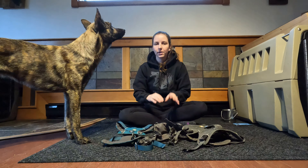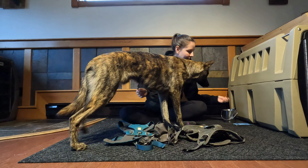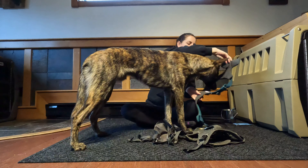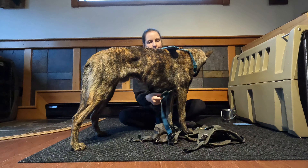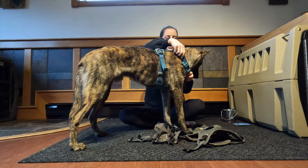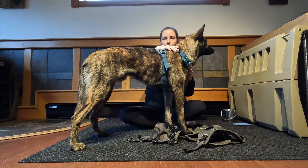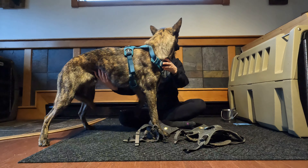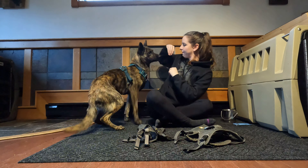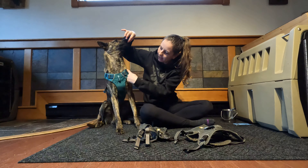Now I'm just going to quickly put these harnesses on Loot so you can see what they look like on the dog. With the Front Range, you put it over the head, take the chest piece through the front legs, give it a quick clip, and tighten it here. This is actually Ruger's harness so it isn't adjusted to him, but you can see there's not a whole lot of coverage. Even on him the chest area is quite thick, but I do like that it's a Y-shape.